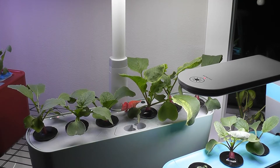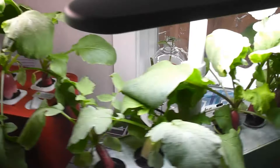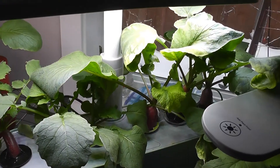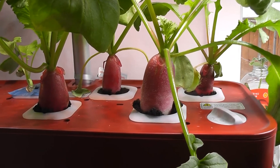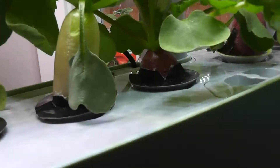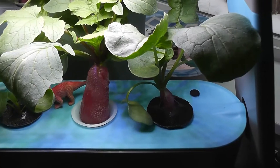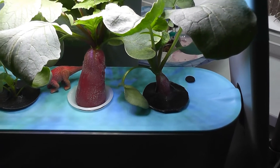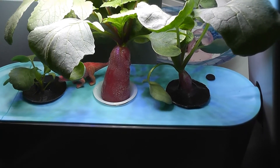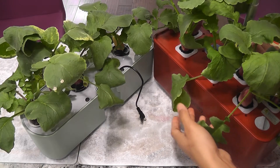Day 22: my radishes are ready in both gardens. I can see that radishes are pretty much the same size in both gardens. One of the radishes in Sprout is also very competitive, but the other two did not grow. Look at these beautiful radishes and beautiful greens — it's time to harvest.